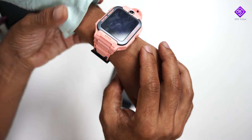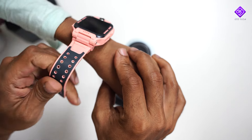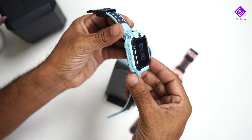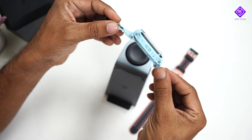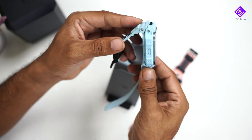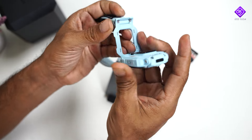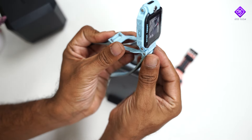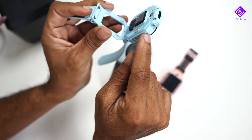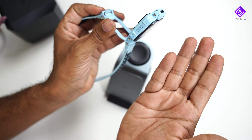Now let's take a look at the watch. If you look at the watch, it's a little bit of a size but it's comfortable to use. It's not too heavy. There is a camera in front and back — these two cameras are 1 megapixel and it's an HD camera.